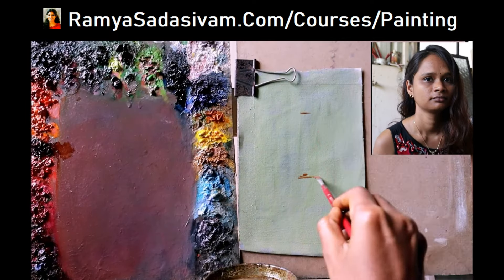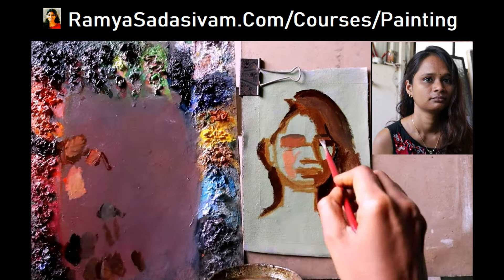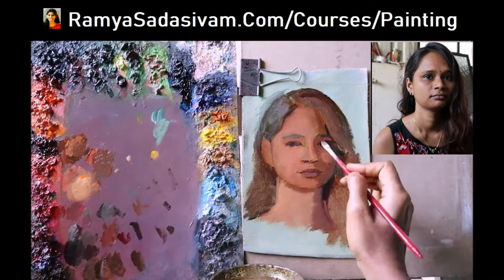This is artist Ramya Sadasimham. I have been practicing art for 12 years now. My strength is freehand portrait drawing and oil portrait painting, and that is what is taught in this course.